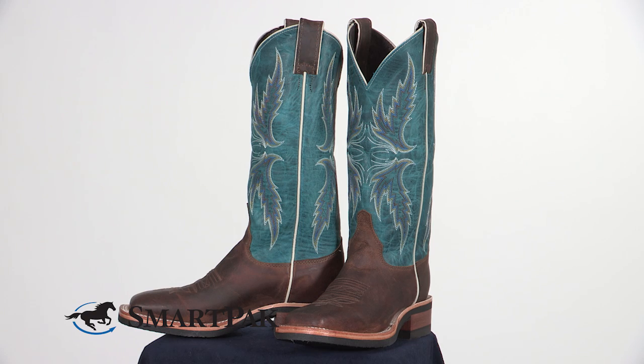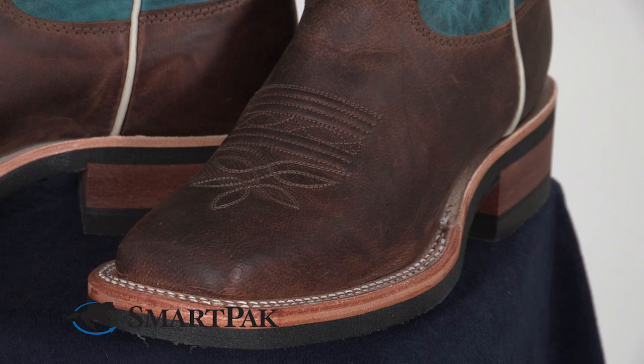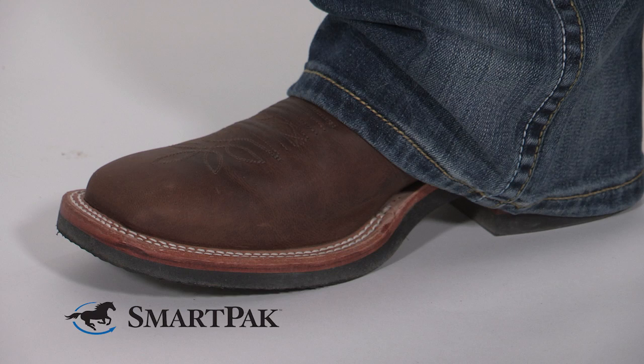These boots feature a beautiful brown leather foot with a fancy stitched upper and a beautiful teal color. They feature a base block heel, double stitched welt, and a square toe profile.